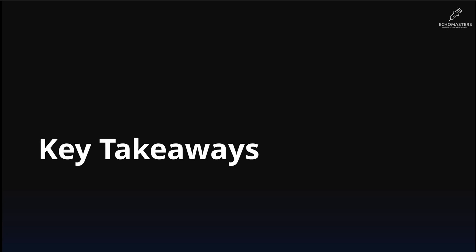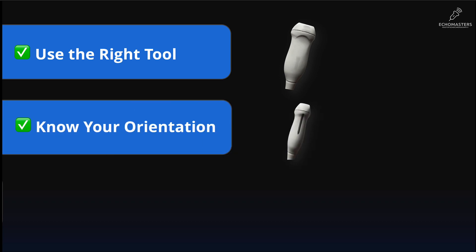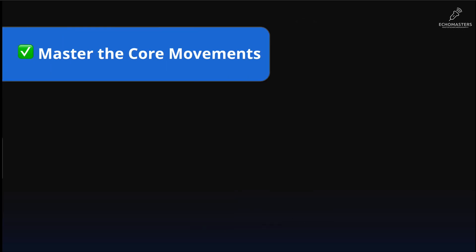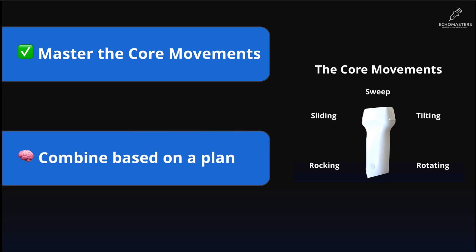Excellent work. Let us recap the essentials from this foundational lesson. First, always grab the right tool: the phased array probe. Second, know your orientation — the marker on the probe equals the dot on the screen. Third, hold it correctly: use a stable pencil grip and anchor your hand. Fourth, master the four primary core movements that build every view — sliding, tilting, rocking, and rotating. And finally, combine these movements to perform an intentional sweep, allowing you to screen entire structures from end to end.